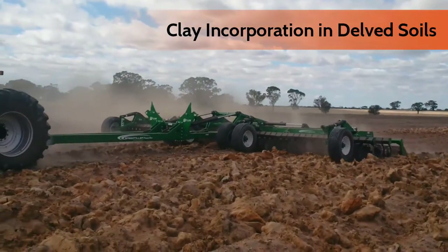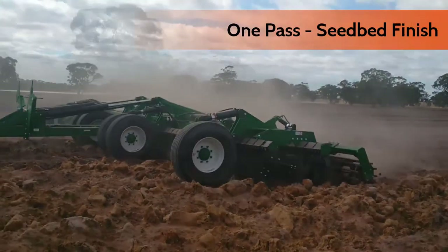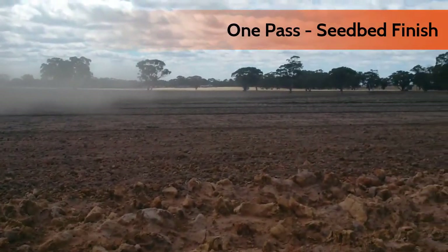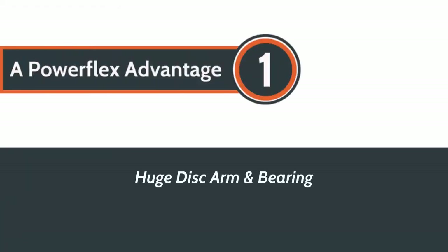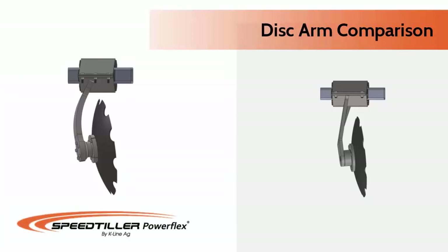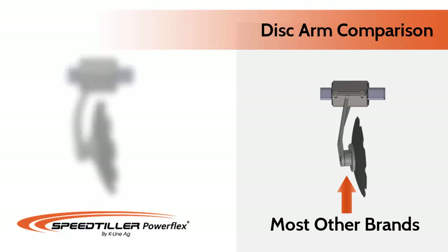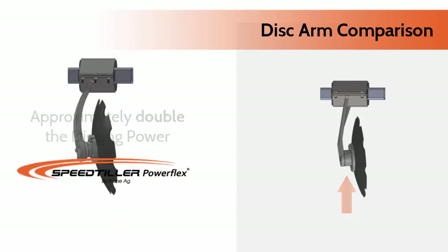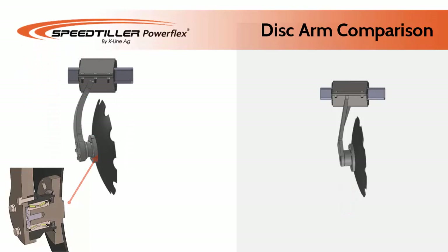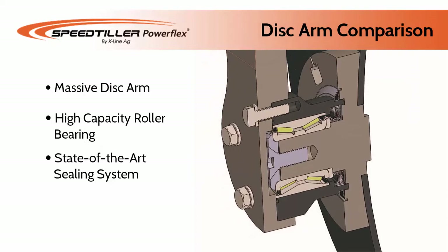Built to withstand the most rugged conditions, the Power Flex will give you many years of trouble-free service. It has a proven track life, high-capacity roller bearing disc hubs, and a state-of-the-art sealing system to prevent entry of dirt and contamination. Disc hubs are replaceable.